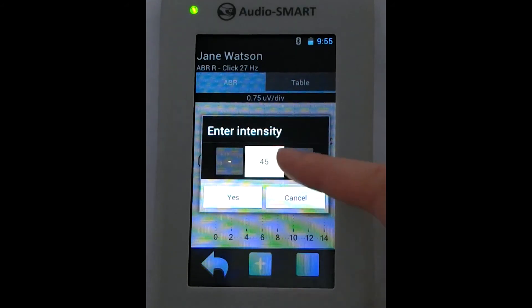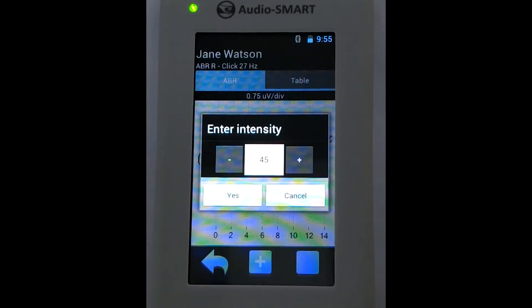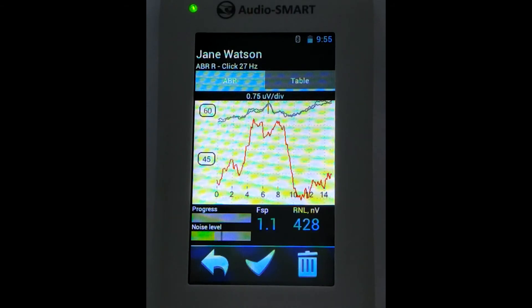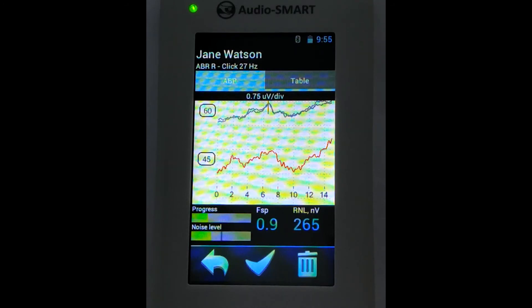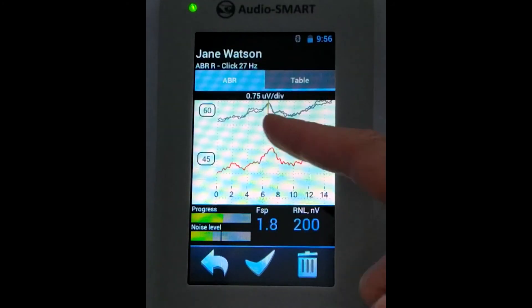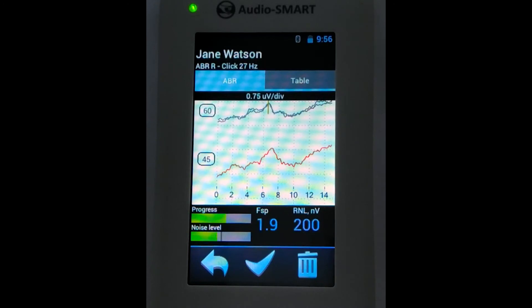Now we can perform registration at a lower intensity — for example, at 45 decibels, going to the threshold level. We can see how the latency of the 5th peak is going — the latency becomes longer at the lower intensity level, which is a normal situation. We will see the morphology with something suspicious on the 5th peak, but we need to perform a 2nd stimulation cycle to estimate the reproducibility of the response.